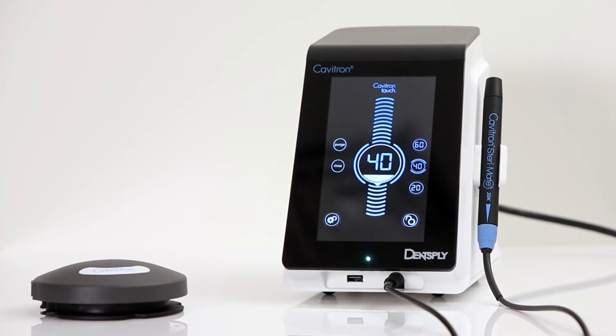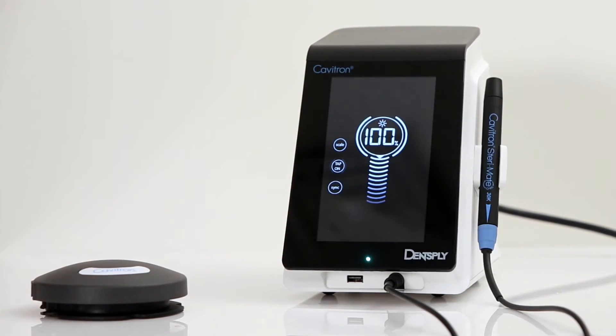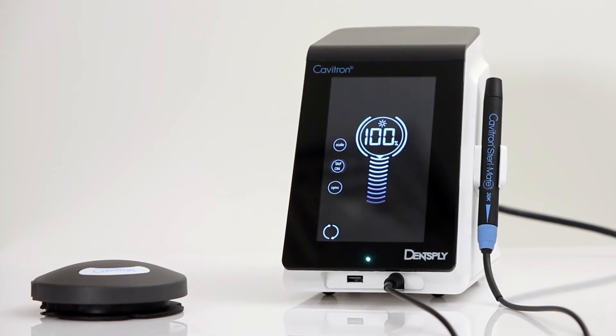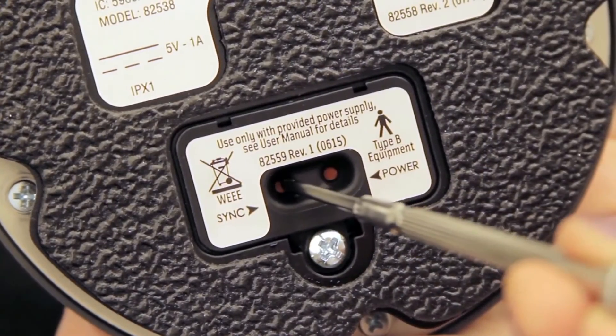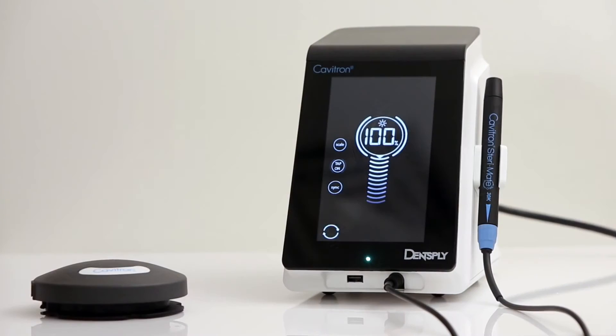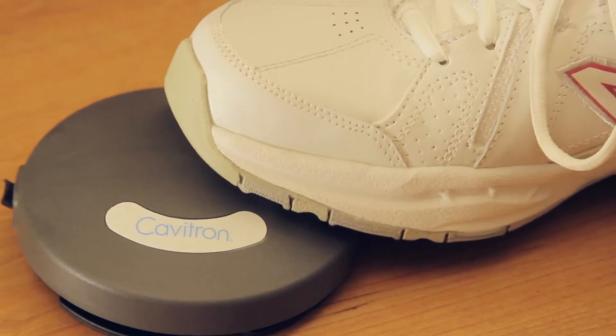This is also referred to as the scale screen. Please remove any inserts from the handpiece. Next, press and hold the settings icon until the settings screen appears. Press the sync icon on the settings screen, followed by pressing the red sync button on the bottom of the foot pedal and hold for at least 3 seconds. Synchronizing is complete once the sync icon has stopped rotating and sound indication occurs. In order to verify that there is proper communication, press the scale icon to return to the main screen. Press the foot pedal to the second position and ensure the boost is activated.